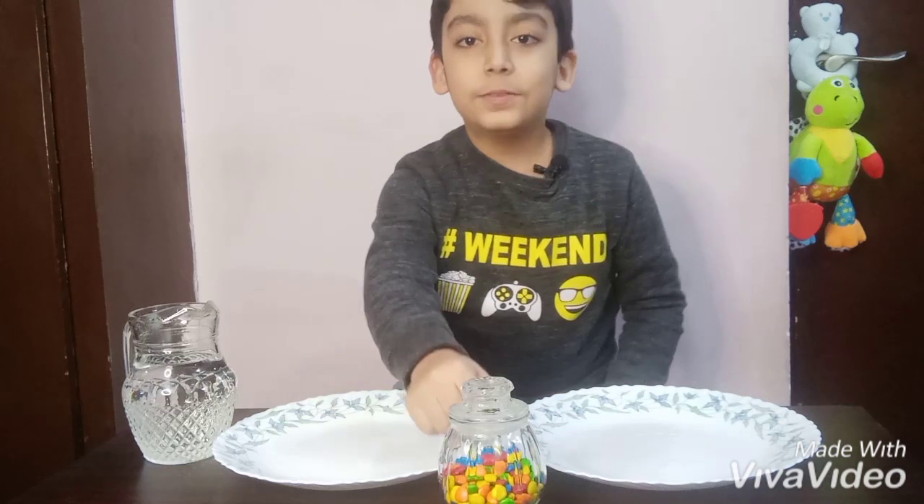For this you need two plates, a lot of Skittles, and some warm water.